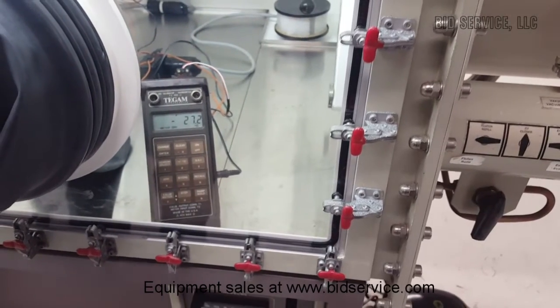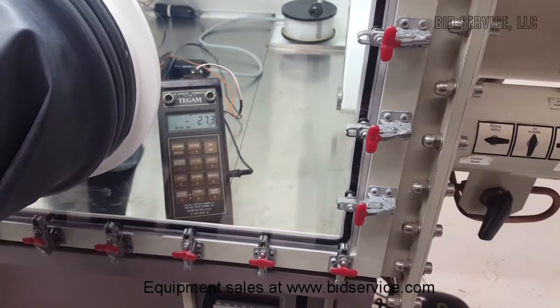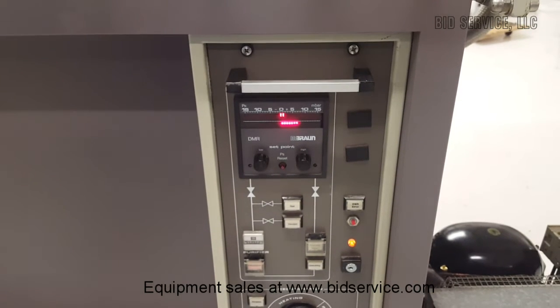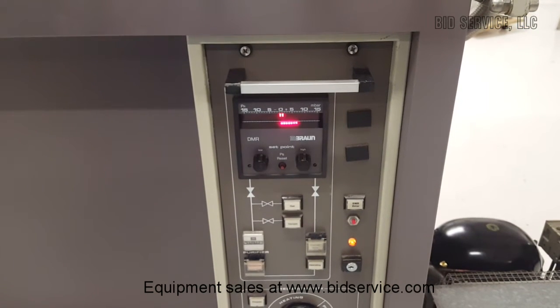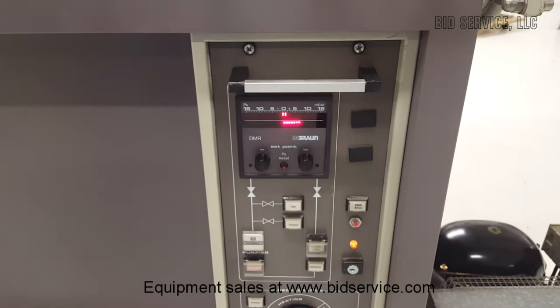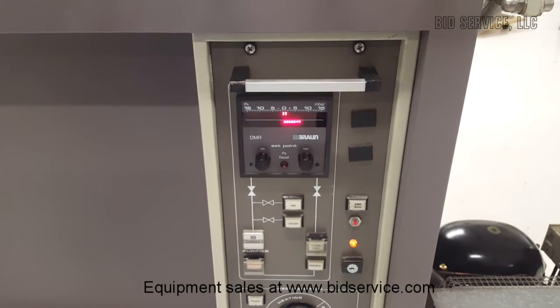We can see we're at minus 27 now. We'll wait for that to stabilize and we'll come back in a few minutes. While we're waiting for the freezer to stabilize, what I want to do is introduce a little bit of oxygen into the system. Then we'll monitor the O2 analyzer and we'll see that the O2 is being removed by the purifier.